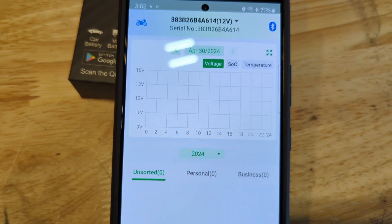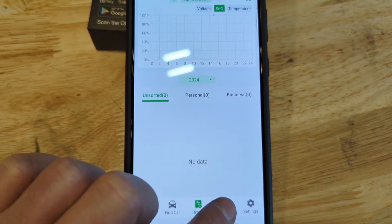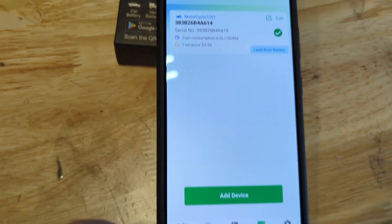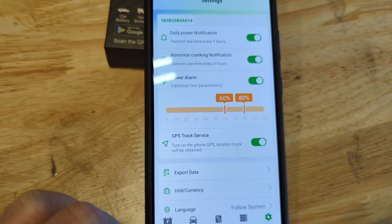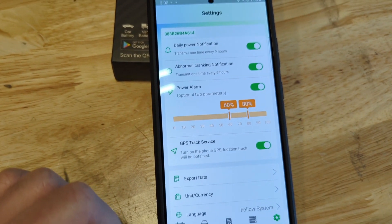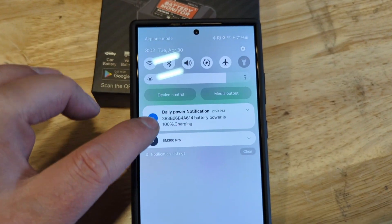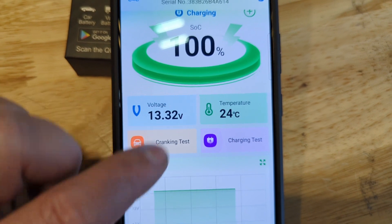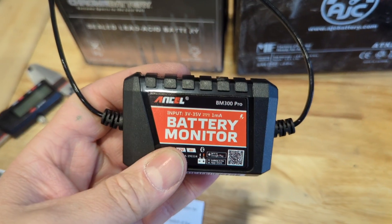There's battery history by date, voltage, state of charge, and temperature — we just installed this so no history to show yet. Under Devices you can see and add multiple devices, which is awesome because I'll probably add more vehicles. Settings include power notifications, abnormal cranking notifications, and power alarms — I'm going to set it to notify me if voltage drops below a certain level. Daily power notifications will show in the system tray, which I like by default.